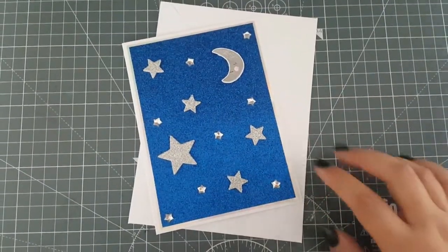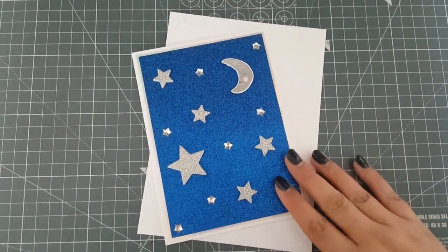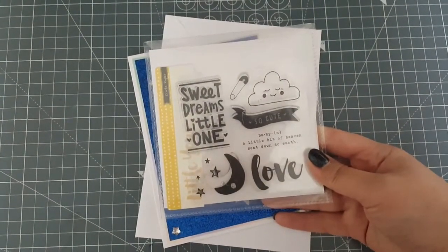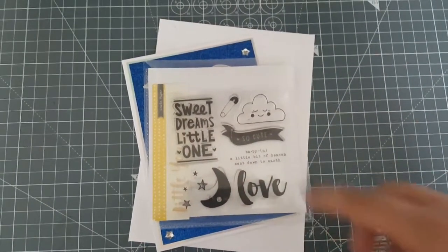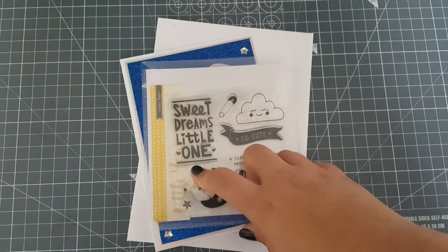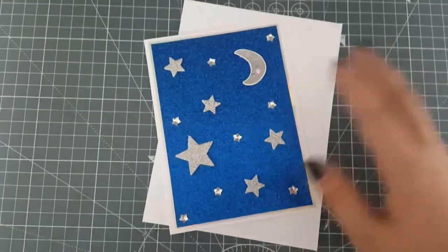Hi everyone, it's Amy. I've come on quickly today to share this card that I've made. I originally started making a new baby card using this stamp set from Crate Paper, which is the Little You collection. I'd used this sentiment here - Sweet Dreams Little One. My mum came in when I was halfway through making it and she said she felt it was a little bit morbid, and it put me off a little bit, so I'm not 100% sure what I'm going to do with this card, but this is what I've made anyway.